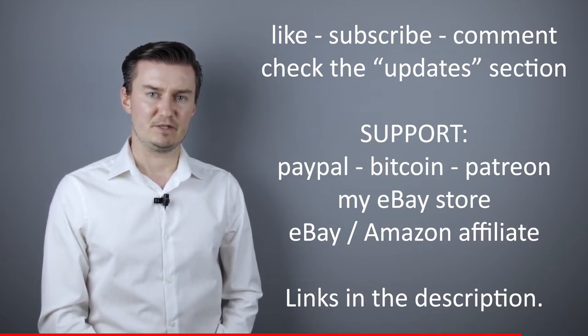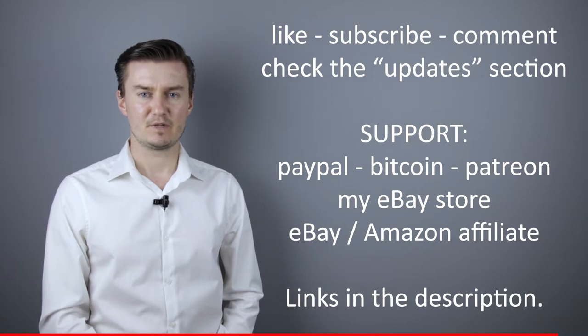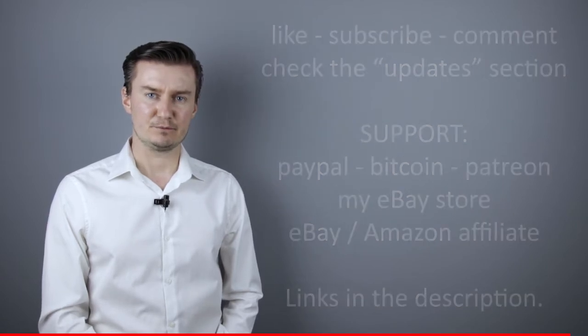And in the description there's an updates section — if I have anything to add to this video after it has been posted, then I put it there. So I would highly recommend to check it. So, let's get started.